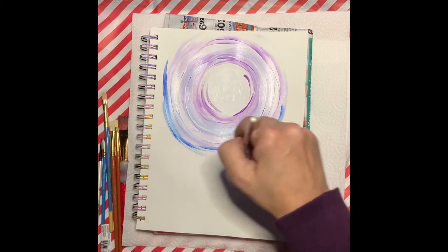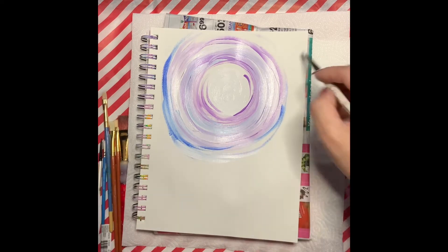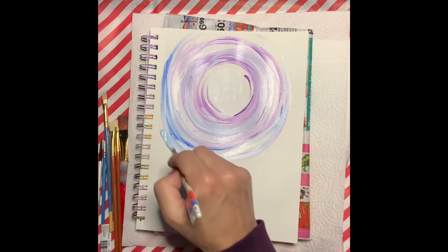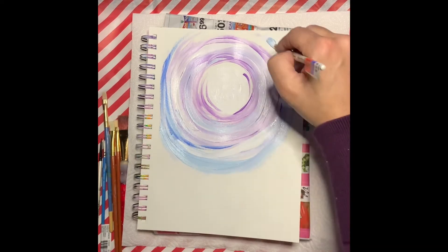When you're painting your circle, you don't have to press very hard. The colors do not have to be very dark — you're just doing this very lightly and then blending your colors together.